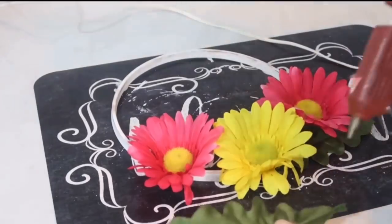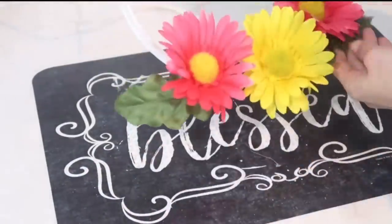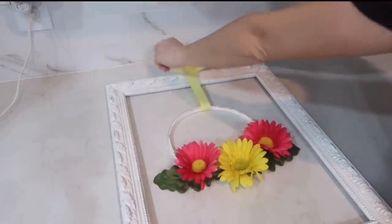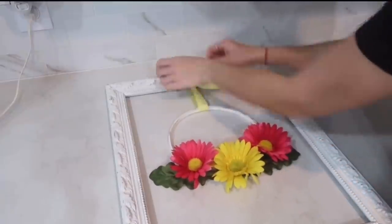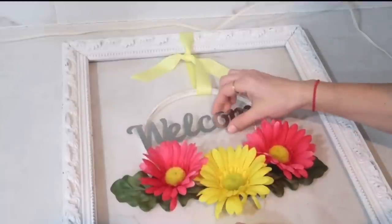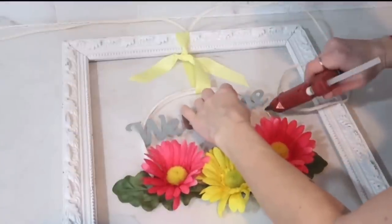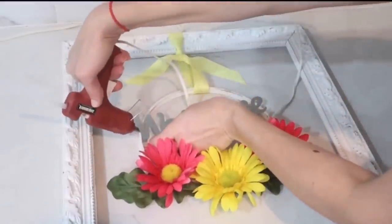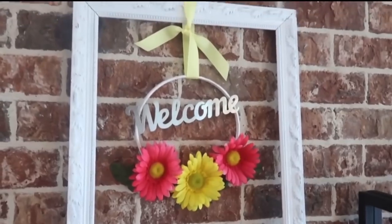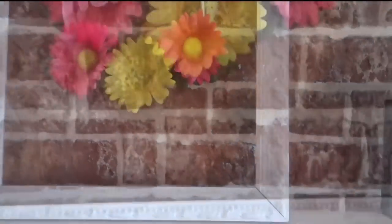When I was done gluing everything, I was really happy with this look. I took a piece of yellow ribbon I had on hand and attached the wreath to the frame with a simple knot, leaving the tails on because I thought it would look cute. Next I took a galvanized word that says 'Welcome,' placed it across the embroidery hoop wreath, and attached it with hot glue. That's it for this project — probably one of my favorites from last year. It's very customizable: you can change out the ribbon and flowers depending on the season!